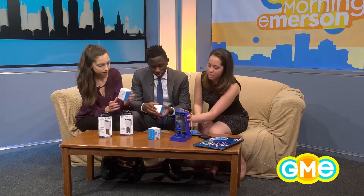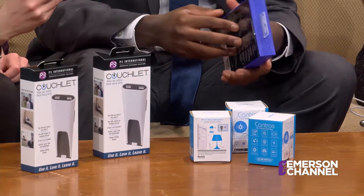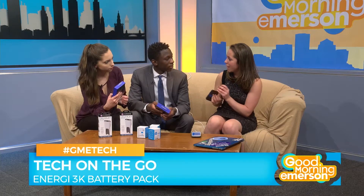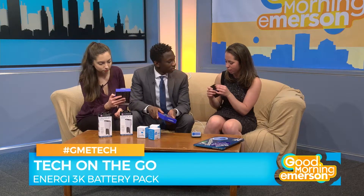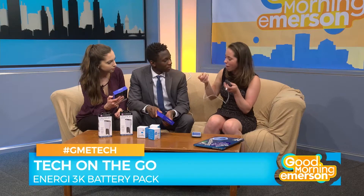This one might have been built for me — this is the Energy 3K, and it is a really awesome power bank. The great thing is it's pretty small, about half the size of your iPhone, so it fits in your bag or your pocket. Most power banks are huge and don't last very long, but this will last for two full iPhone charges. It also has a mini USB built right into the port, so Android users can plug right in without carrying an extra wire.